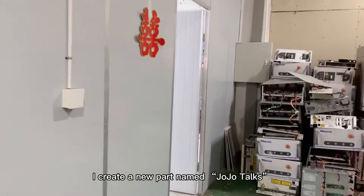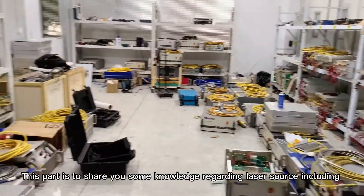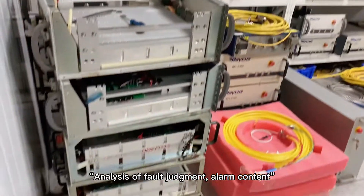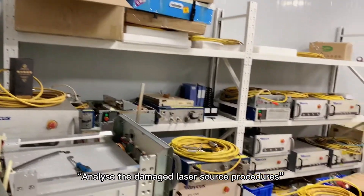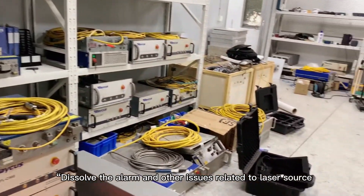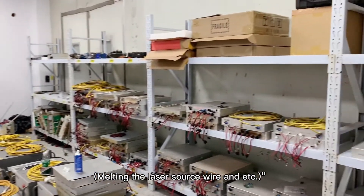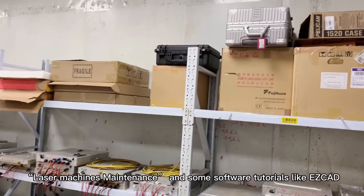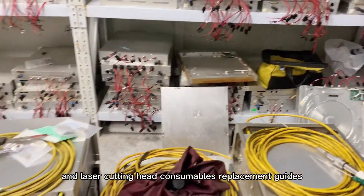I created a new part in the JoJo Talks. This part is to share some knowledge regarding laser source, including analysis of fault judgment, alarm component, analyze the damaged laser source procedures, dissolve the alarm and other issues related to laser source, melting the laser source wire, laser machines maintenance, and some software tutorials like EasyCAD. And laser cutting head replacement guides.